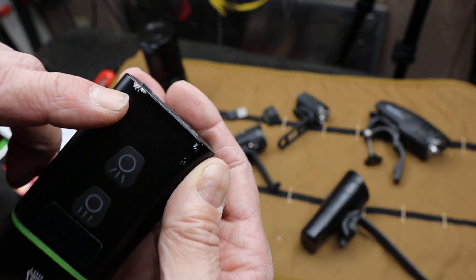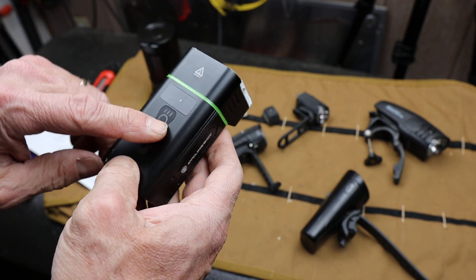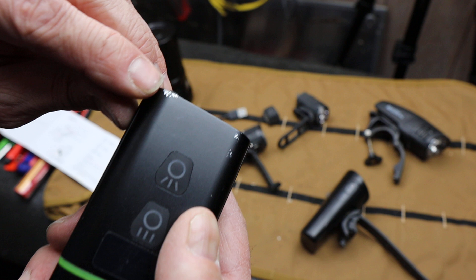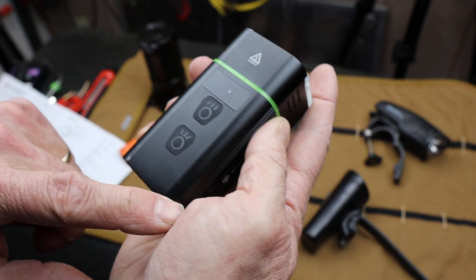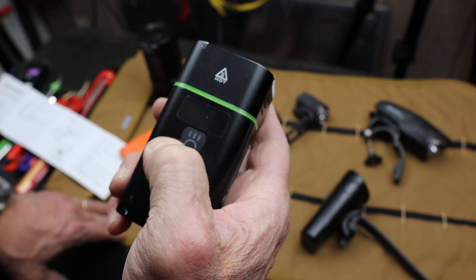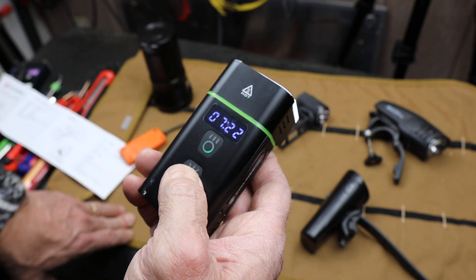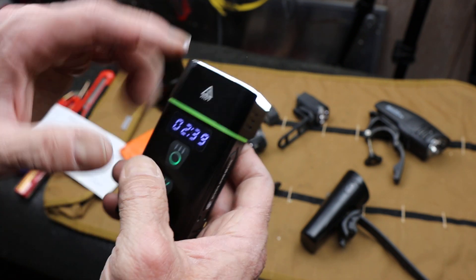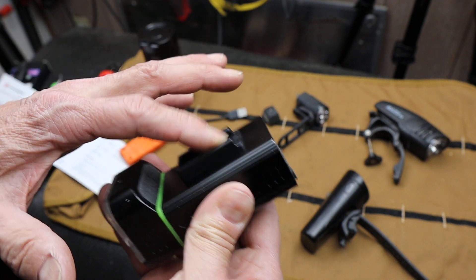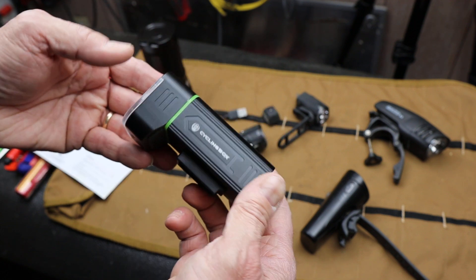Another thing you might notice — there are some chunks missing on the corners here. I rode this thing hard and actually crashed with it riding at night, and it's totally fine. This is an aluminum shell — I just happened to ding through the anodization a little bit, but it still just rocks and rolls. This particular one, if you look at the features, the digital readout — it's really cool that they give you that much information. The mount is actually on my mountain bike right now, but it's a nice solid lockup with a simple design.